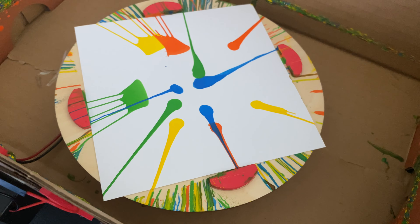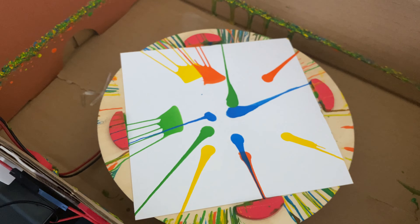I'm just signing on to the KiwiCo site to see what this is exactly called. They call this the spin art machine. It explores centripetal force, resistors, and momentum. This is the Tinker Crate, recommended for ages 9 to 16. Douglas is 9 — perfect age.